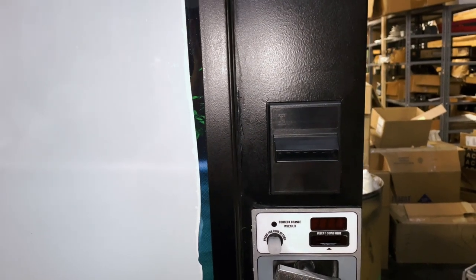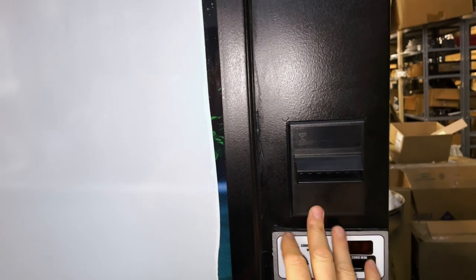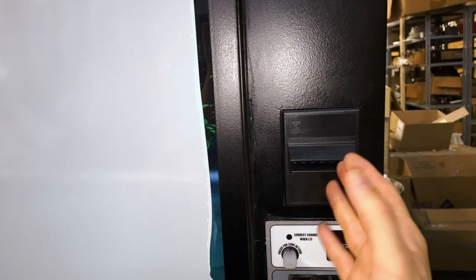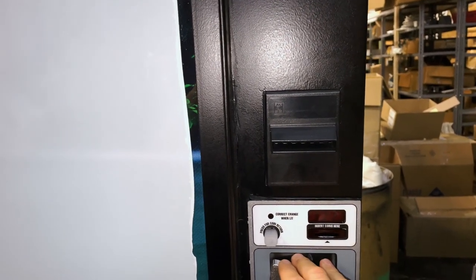Hi, I'm Alex with Vending Machine Support. I'm going to show you how to remove a dollar bill acceptor on a Dixon Arco 501E and replace it with another one. This process can actually be applied to just about any vending machine out there. The concepts are exactly the same throughout.